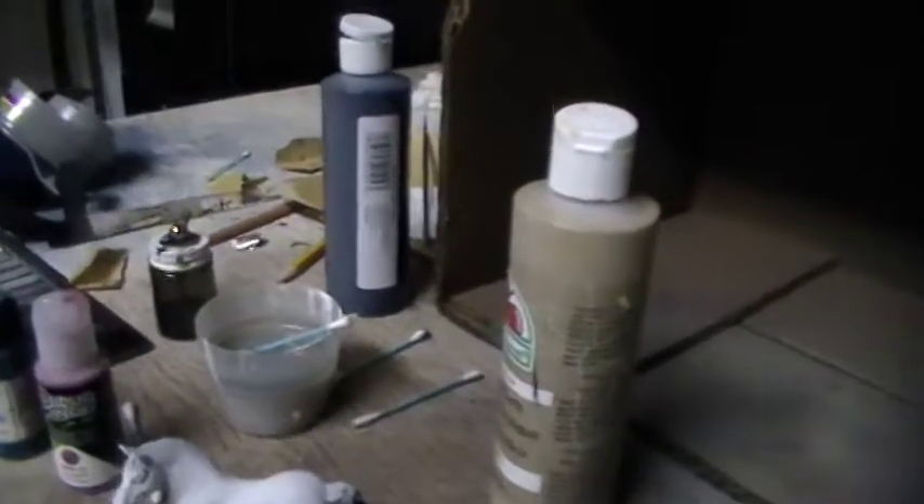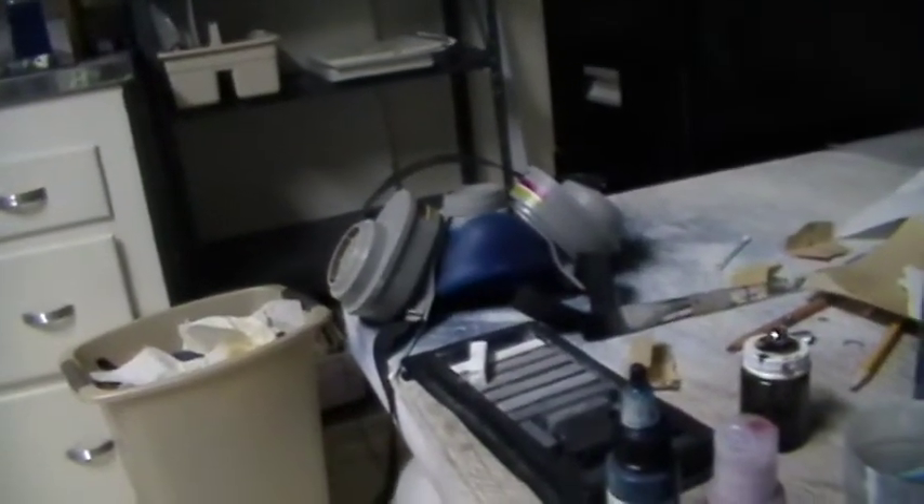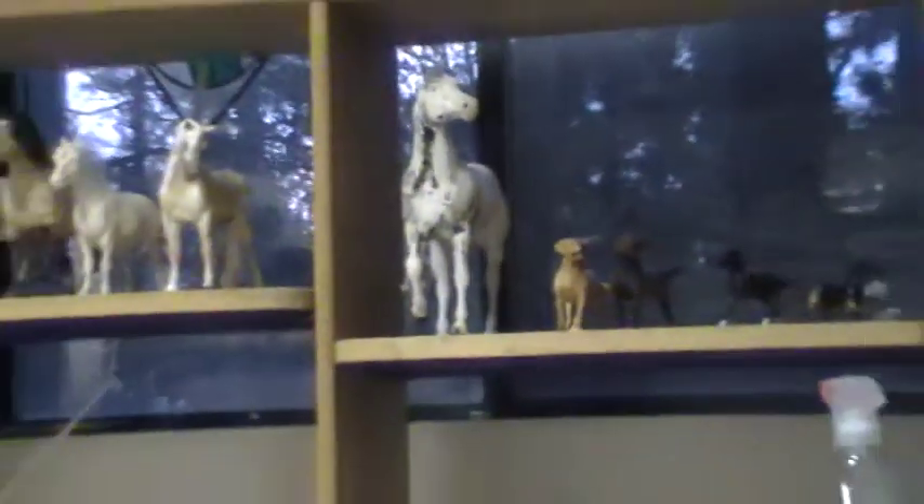I still plan on doing more tutorials on airbrushing and how to airbrush. I need to get some more body horses, and once I do, I will continue on with airbrushing. If I can get this big Chex to Cash mold cleaned up this weekend, I will try to do an airbrush tutorial on him — that is, if I can get it done. So we will see.